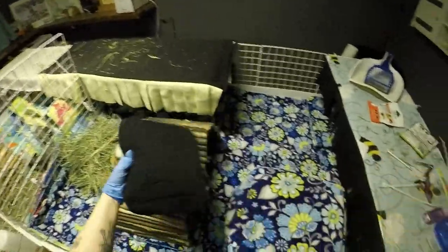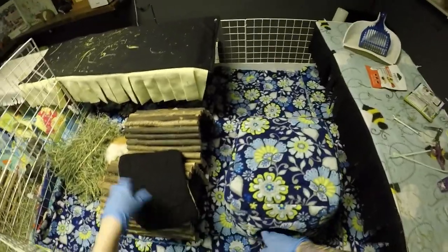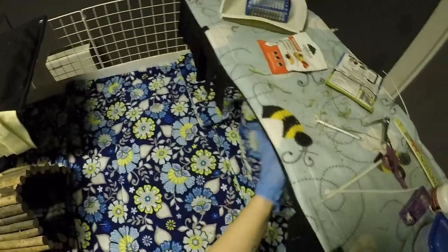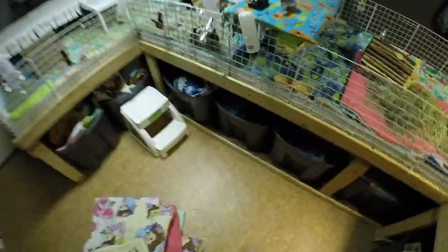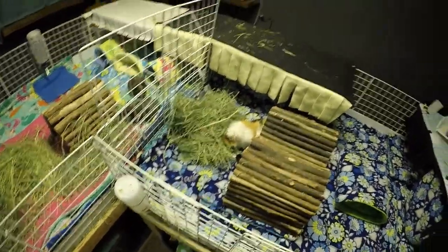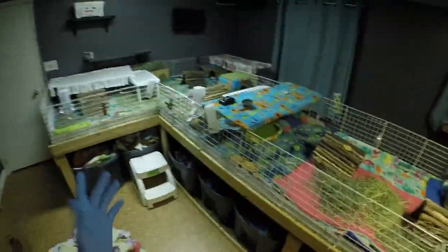I usually give these guys one bed to go in and then one snuggly bed. This bed is more for Autumn — it's what she likes. And then obviously Angus being naked, his preference is to have the snuggly tunnels, so I give them one of each. These guys are actually pretty good for not wasting hay either — they don't go on top and pee. So really it's just the herd that's messy.